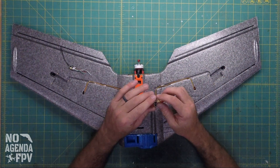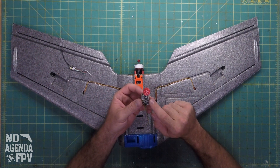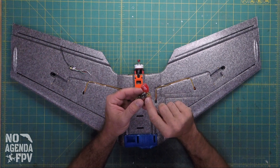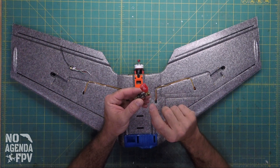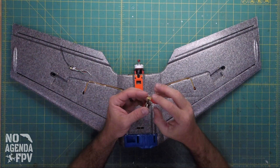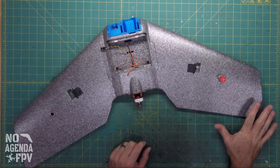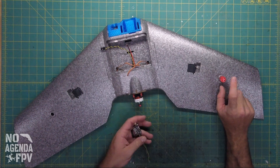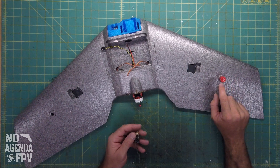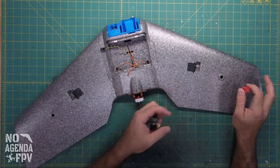In the other video linked here, I show how I take these VTX units — it's an AKK X2 SMA VTX. Normally the SMA connector comes straight off. What I do is cut that off and solder on a 90-degree connector so that it goes right into the wing and the antenna sits right there, nice and low. My buddy has caught his antenna — the one that sticks up — when flying through trees. So I like these little lollipop antennas and having this really low install profile.